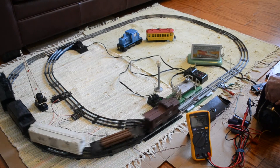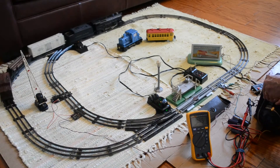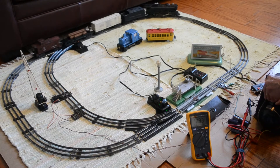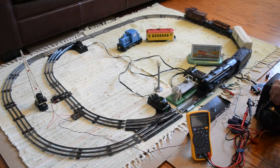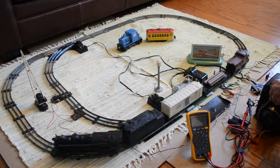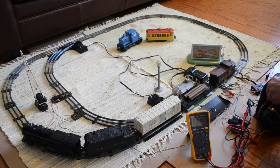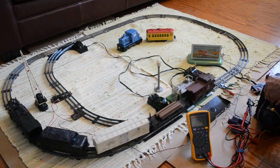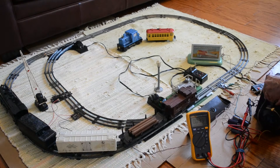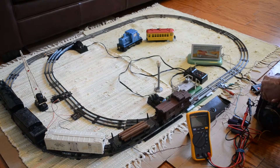We're going to come around and try unloading, which is a little bit more of a challenge. I'll see if I can first pick the lumber car into position. It's mainly due to the E unit doing a little balking.